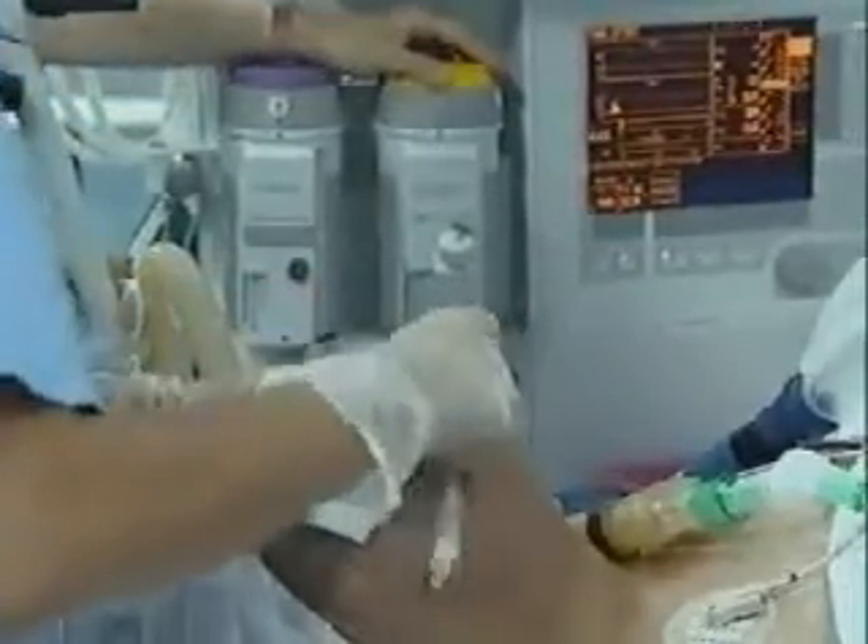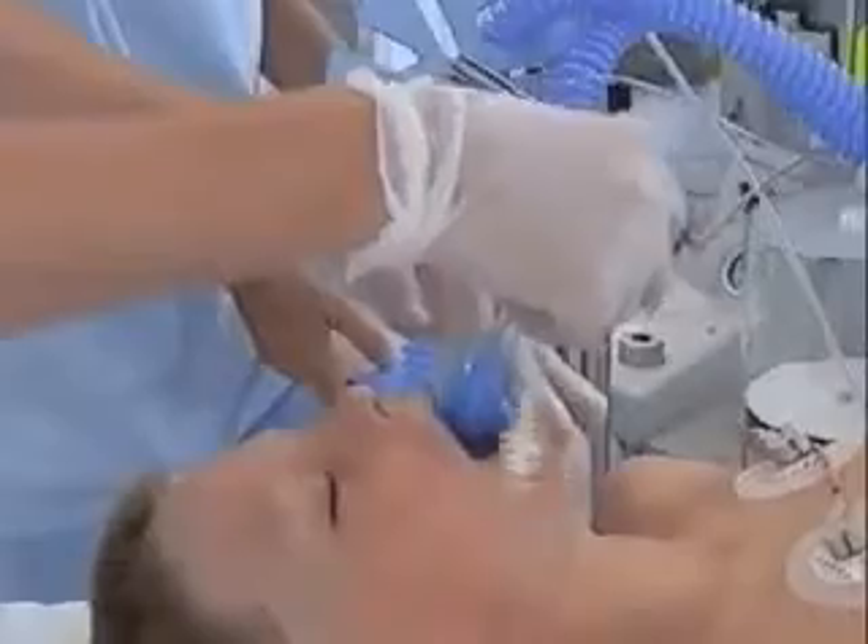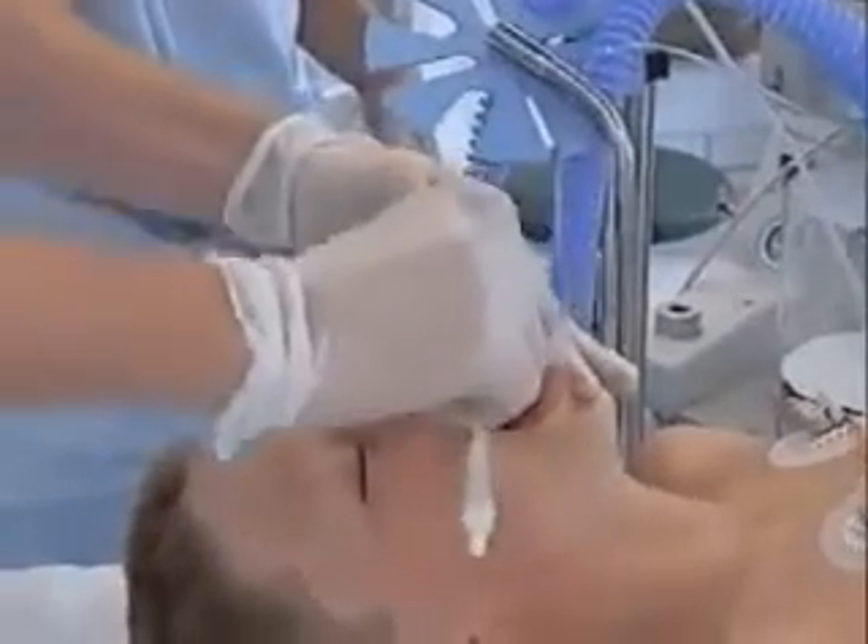The mouth is opened with the left hand and the laryngeal tube inserted in the center of the mouth until the black marks on the tube are level with the upper teeth.